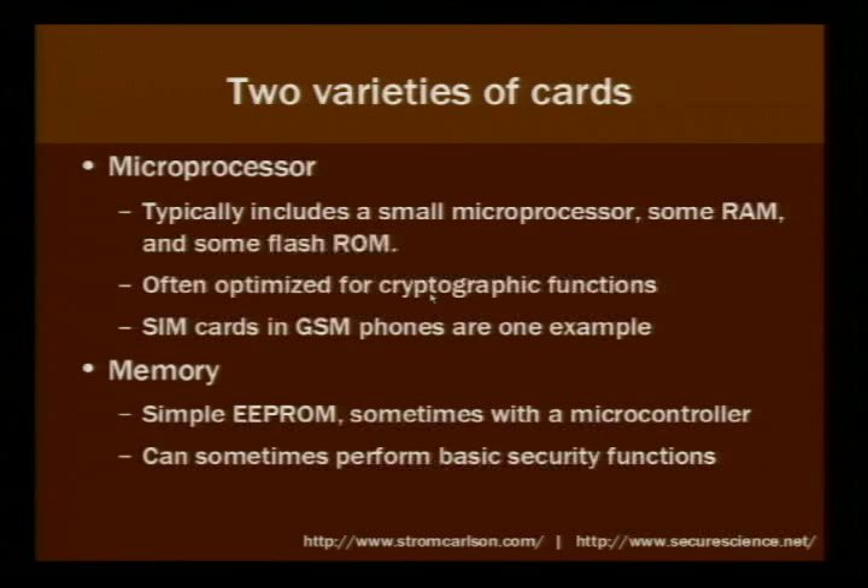The way these work is, to authenticate your phone, your phone powers up and says 'hi, I'm a phone.' The network says, okay, if you're claiming to be this phone, here's a challenge. The SIM card computes your response and sends it back to the network, and the network says, okay, it seems you've gotten the challenge right, so I'm going to assume it's you.